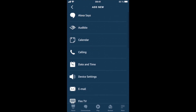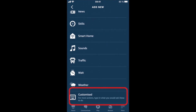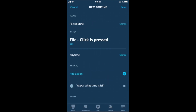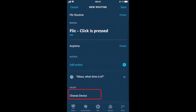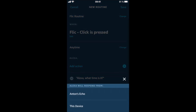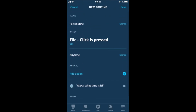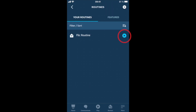Now add an action. You may choose one of the presets, but you can also create a custom action, which we will do here. Select your target Alexa device and save. You can now test the Routine by pressing the Play button. And that's it.